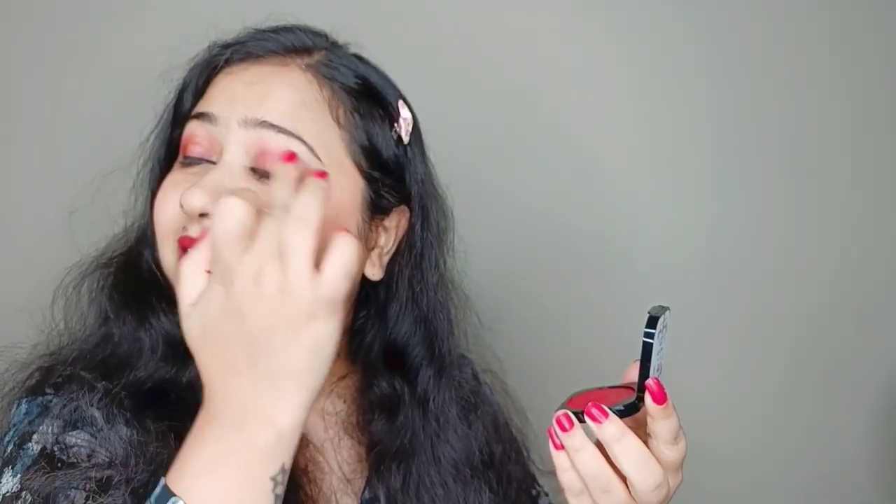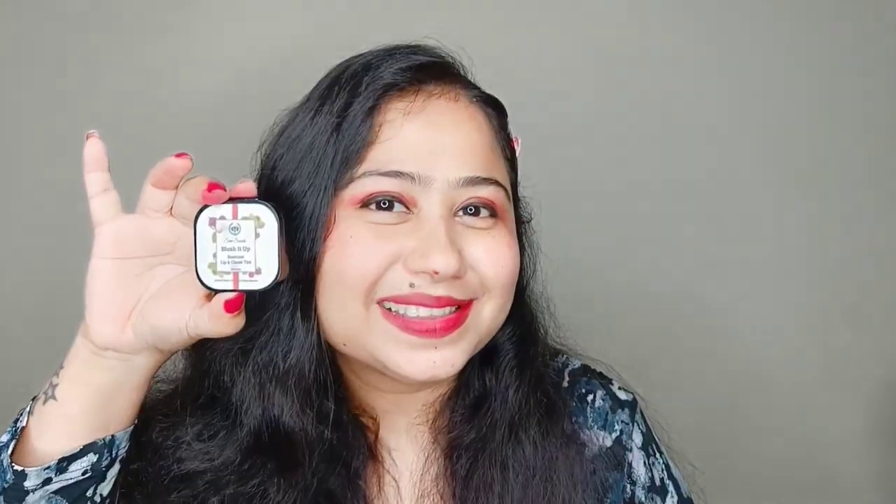After that, I use it as an eye shadow. If you use it as a pink or red color eye shadow, it looks amazing. You can very easily use it as an eye shadow.